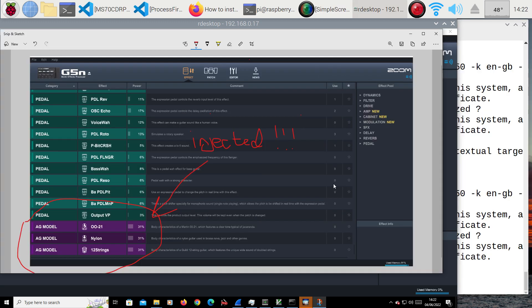It looks like if you're using remote desktop, at least the version I'm using on the Pi, it won't allow me to show the connection of the Zoom. But here you can see a screen dump — it has connected. What's interesting is that certainly the previous version and this version are able to see the injected effects. Here you can see the acoustic guitar stuff on a G5N, which shouldn't normally happen, and there's a whole lot of bass stuff. That's pretty cool.